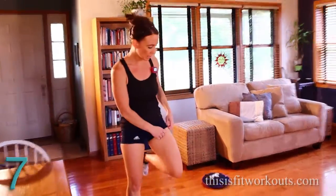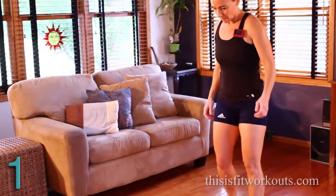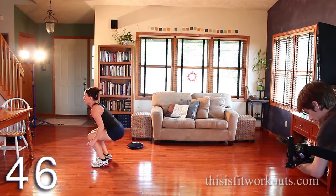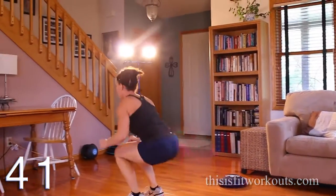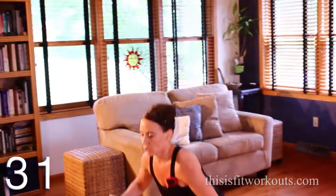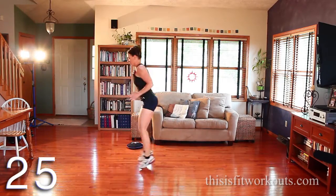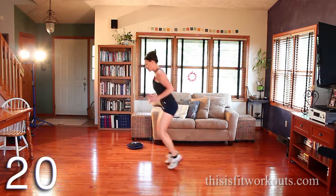You're going to do a burpee, and then you're going to do a frog jump forward, three hops back. Just a burpee — no push up this time. Big jump forward, a couple hops back. Burpee, bend the knees, hop forward, three hops back. You need tight abs on this, and I want you to cushion your landing. Tight core — don't let your hips sink toward the floor in that burpee.